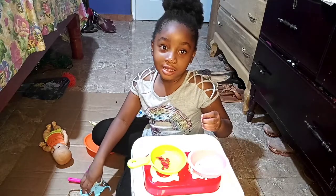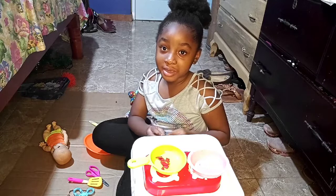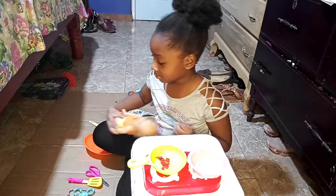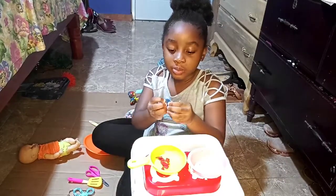Hi guys! Welcome back to the channel! I'm Nye and today I'm going to be making breakfast for my dolly with Play-Doh.